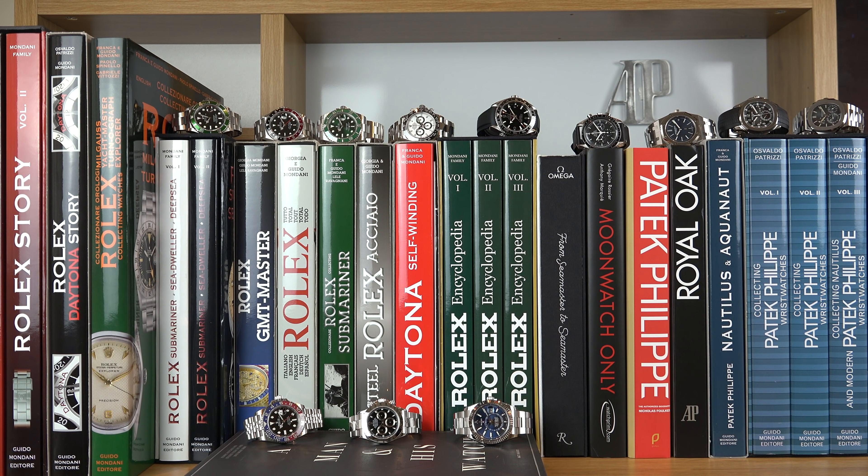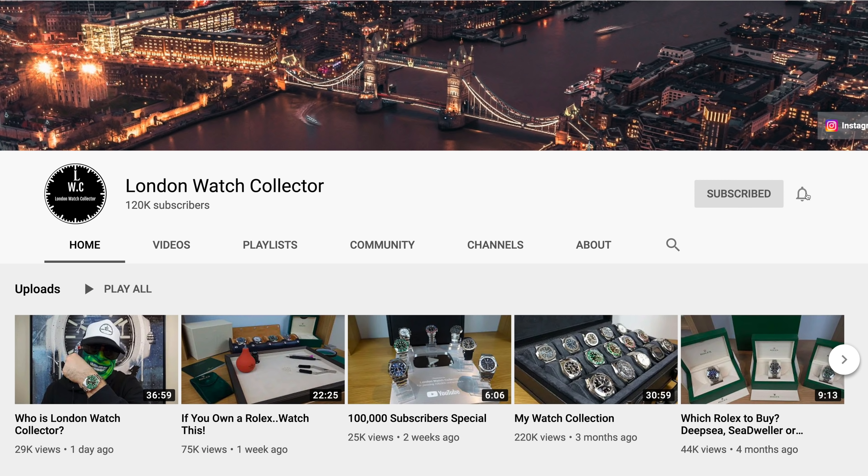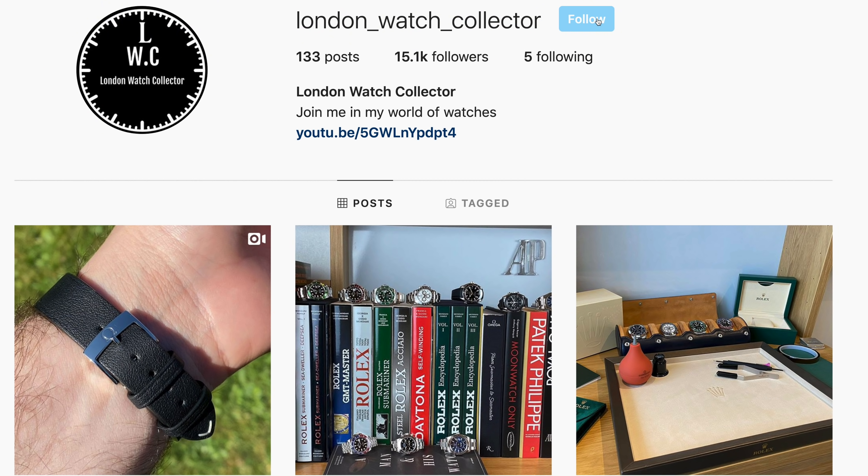Hi everyone and welcome back to the London Watch Collector channel. I'm a watch collector, a watch enthusiast — basically addicted to watches. On my channel I'll be sharing my passion for watches using 4K content, discussing and showing you brilliant timepieces ranging from Seiko to Patek Philippe. If you enjoy my reviews, please subscribe to my channel, click on the notification bell and follow me on Instagram.